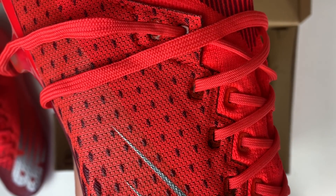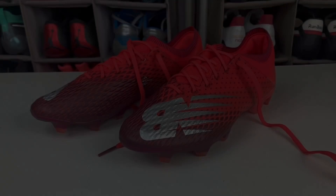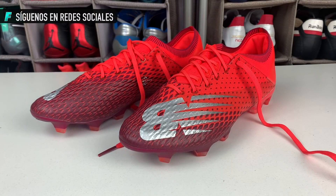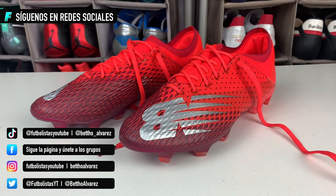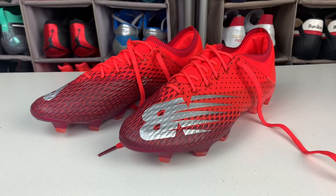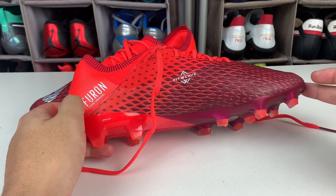In this video we have the unboxing and review of the New Balance Furon V6 Pro. It's a very interesting boot that stands out in many aspects, and I'm sure many of you will really like it. Especially because it tends to cost quite a bit less than boots from brands like Puma, Nike, or Adidas. New Balance is a step below in terms of price, but not in quality. This brand has improved enormously in recent years and is now practically on par with the major brands.